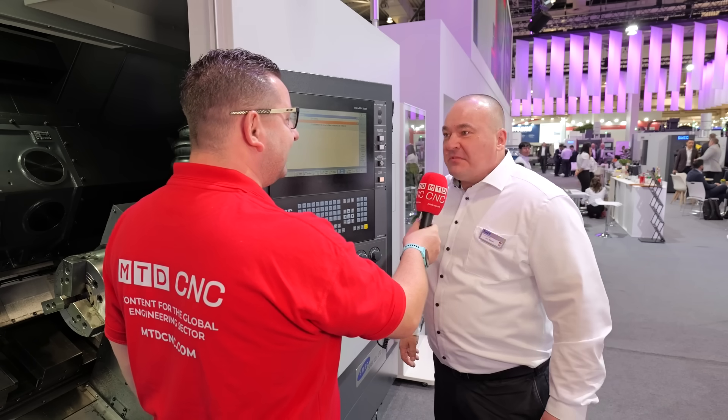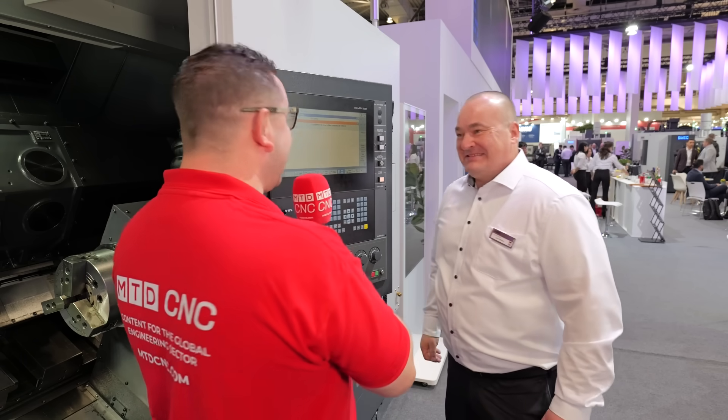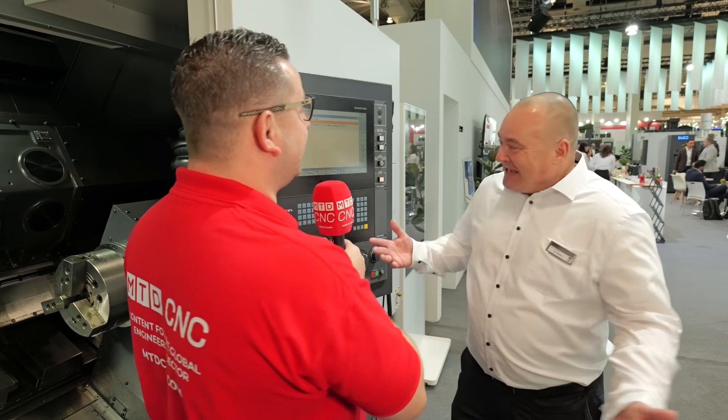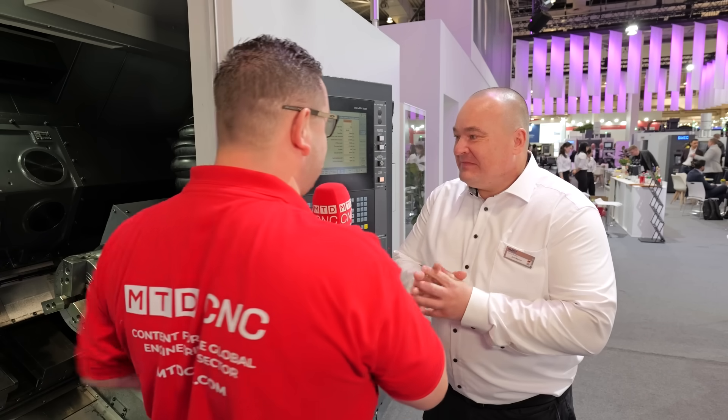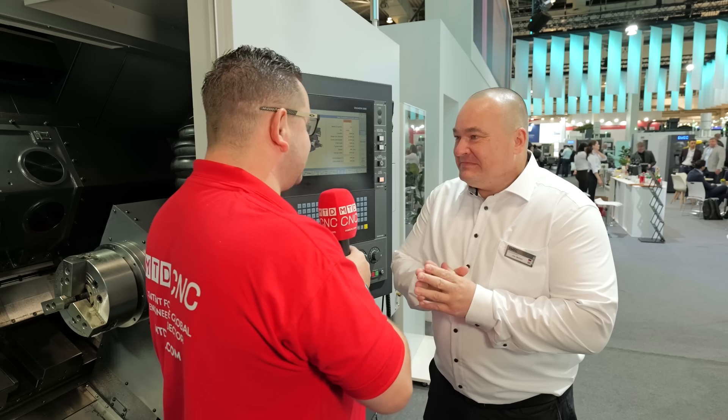So how long did it take? Less than two minutes. Is that it? That is how easy it is to program. That's all. So now people who would either send their parts out to have internal gears done, or have to buy additional software, can now do it in under two minutes straight from the control.